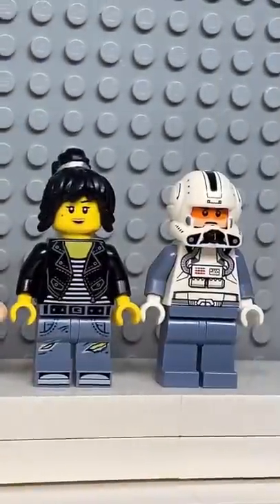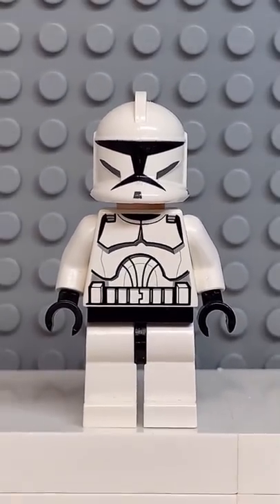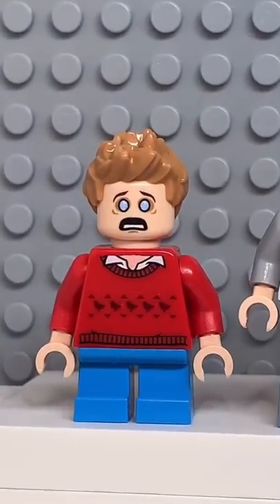And now that we have all the pieces, let's make this minifig. And before I do the big reveal, make sure to tag a TikToker you'd like me to do next. And here we have my Lego James Charles. For an accessory, I gave him a... never mind.